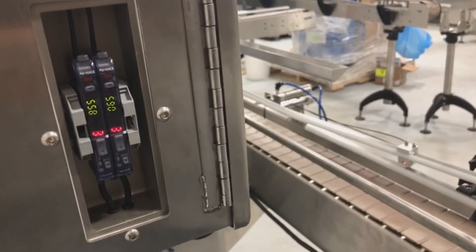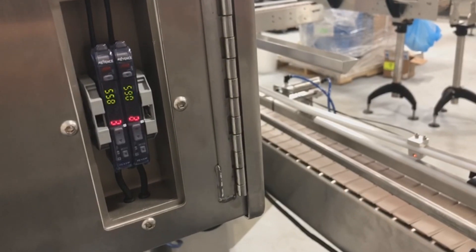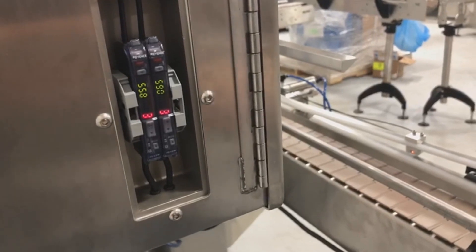When the red number goes above the green number is when you get your signal telling the machine a bottle has passed. So to adjust the sensors, what we do is you have a reading with no bottle present of three.